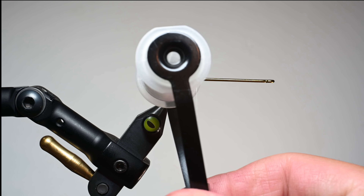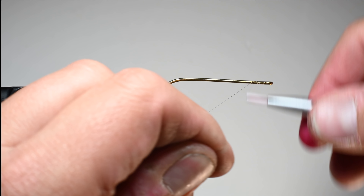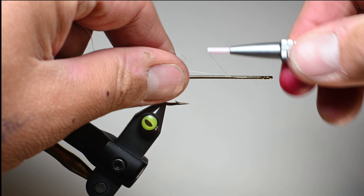So let's go ahead and get started. We've got the Semperfly Nano Silk — this is a 12-ought in white. I'll go ahead and start this right behind the eye and work my way down the shank of the hook.